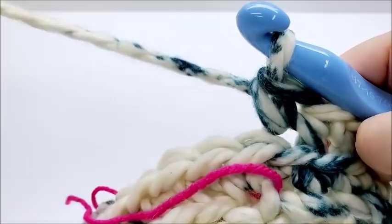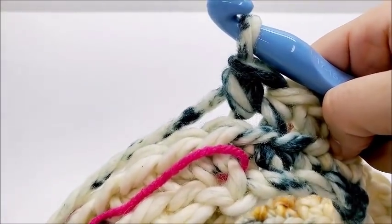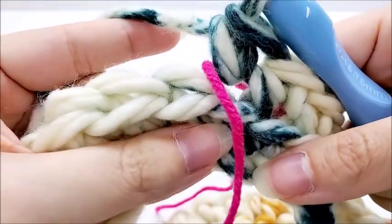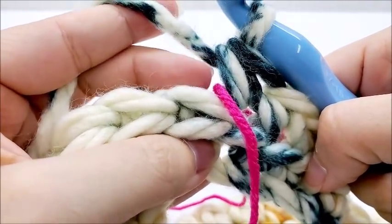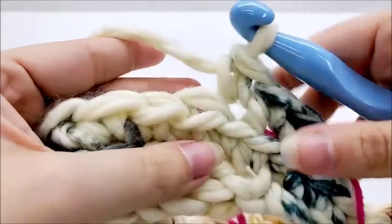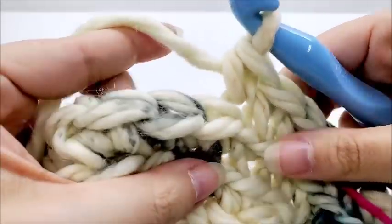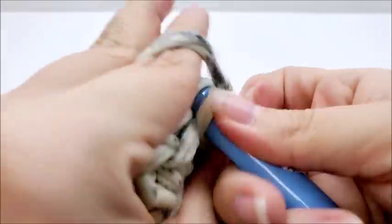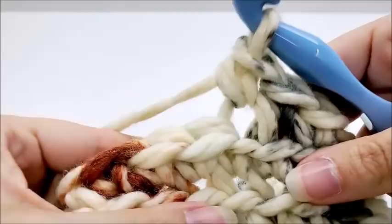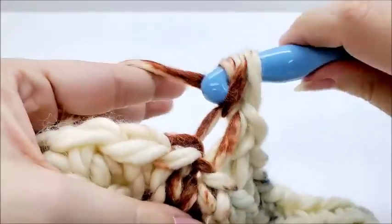I've made it to the end of round two and I'm at my stitch marker with my 40 stitches. The rest of the pattern is just a repeat of round two. Pull your stitch marker up, put it back here, and continue around putting one single crochet in the back loop of every stitch. Every time you get back around you'll have 40 stitches. Move your stitch marker up and continue repeating — one single crochet in every stitch, back loop only, 40 stitches at the end of every round.